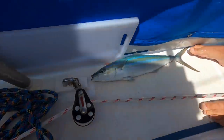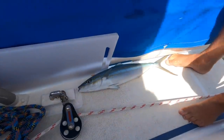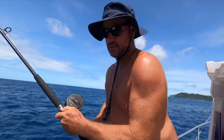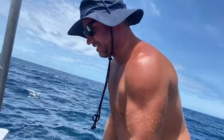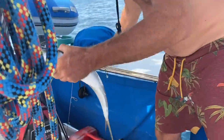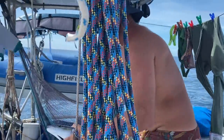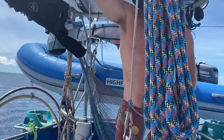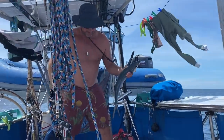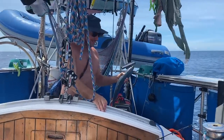Oh hi little fish! Fish for lunch! Good job babe! This was all happening — I had to pull in the headsails as we motored out of the anchorage. Wake and water, and the rod goes off. We got a fish!